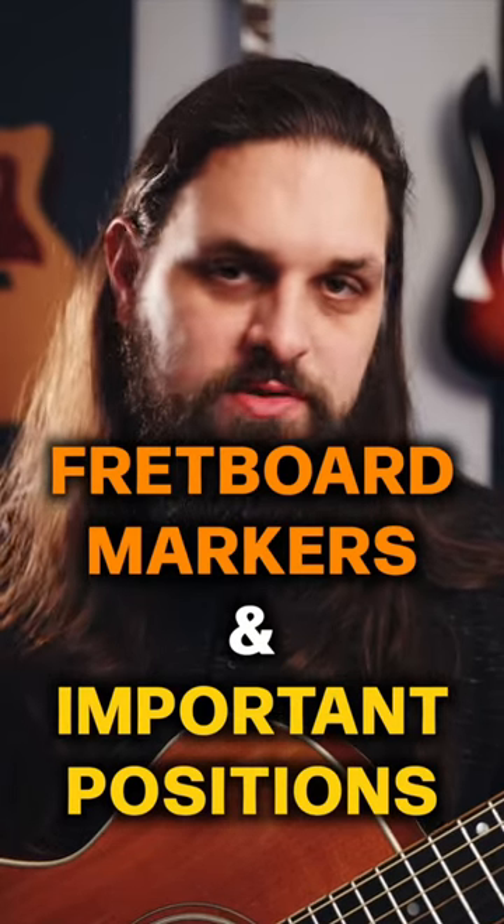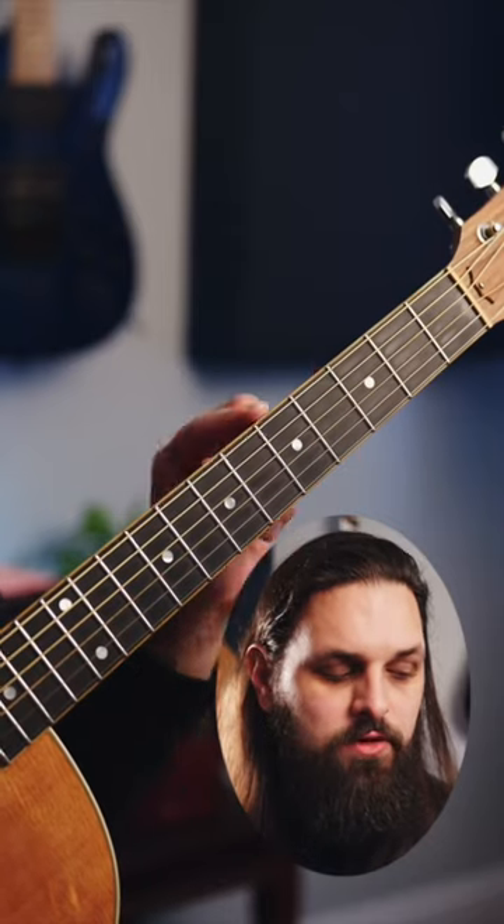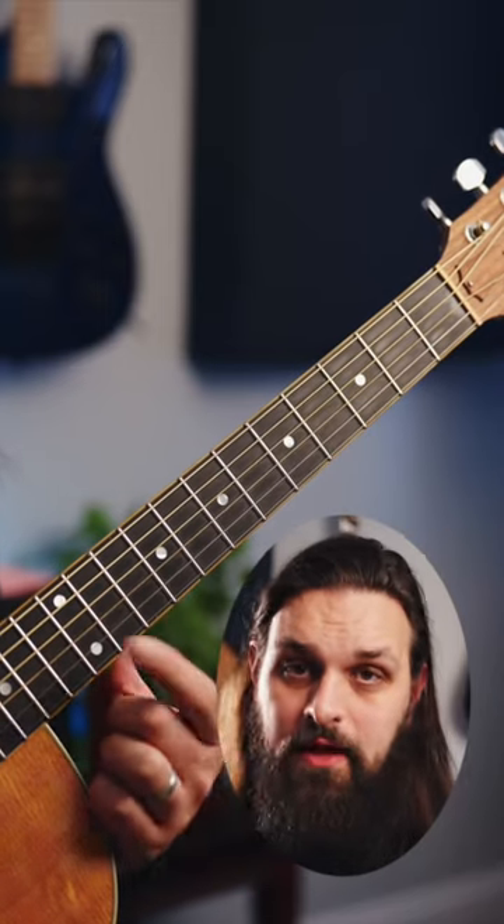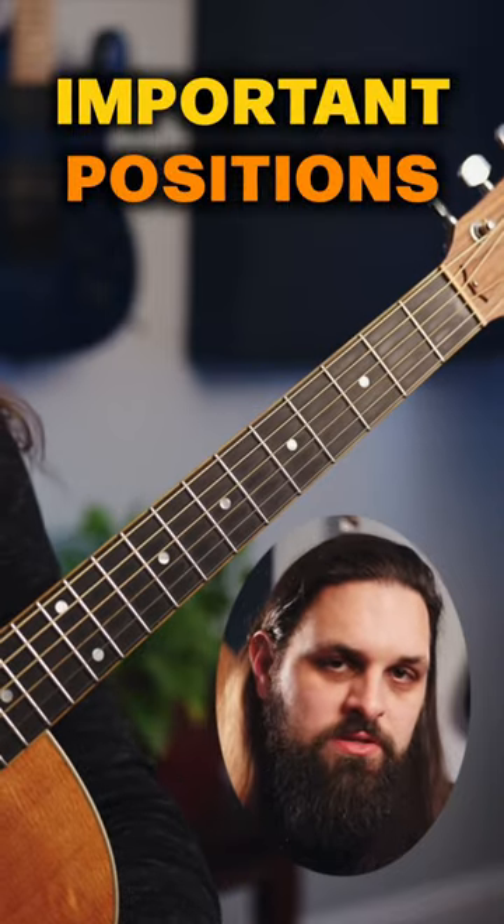Fretboard markers and your important positions. On the top of your guitar you have these little individual dots, and on the fretboard you have your inlays corresponding to those dots. These are your important positions.